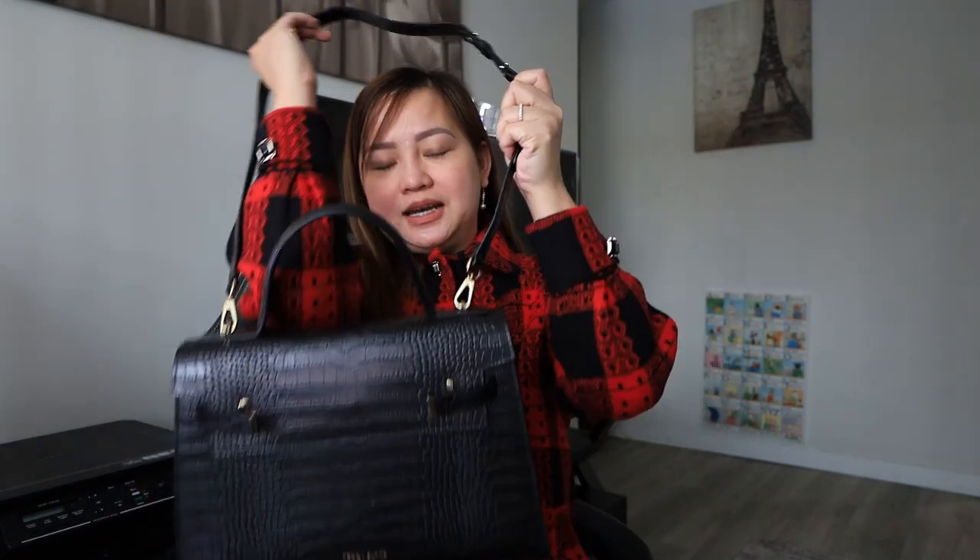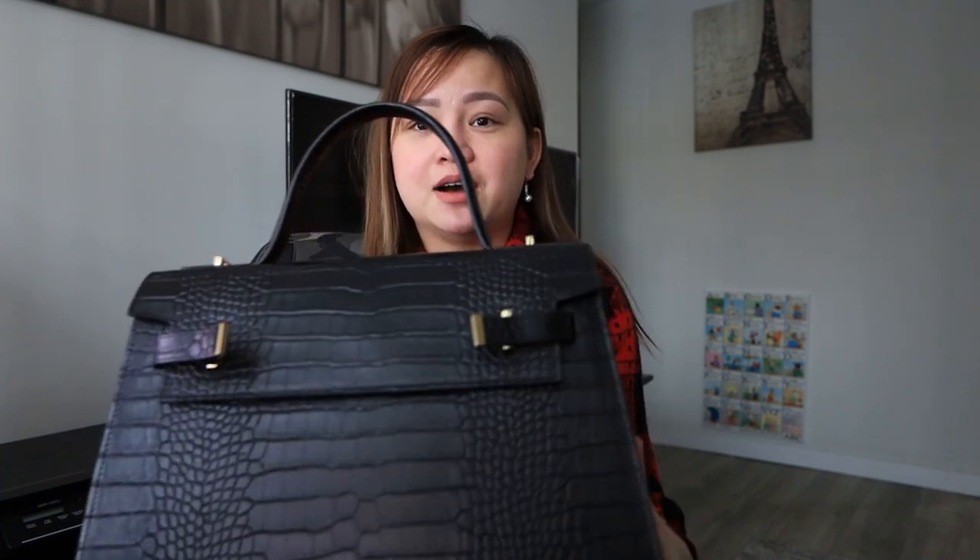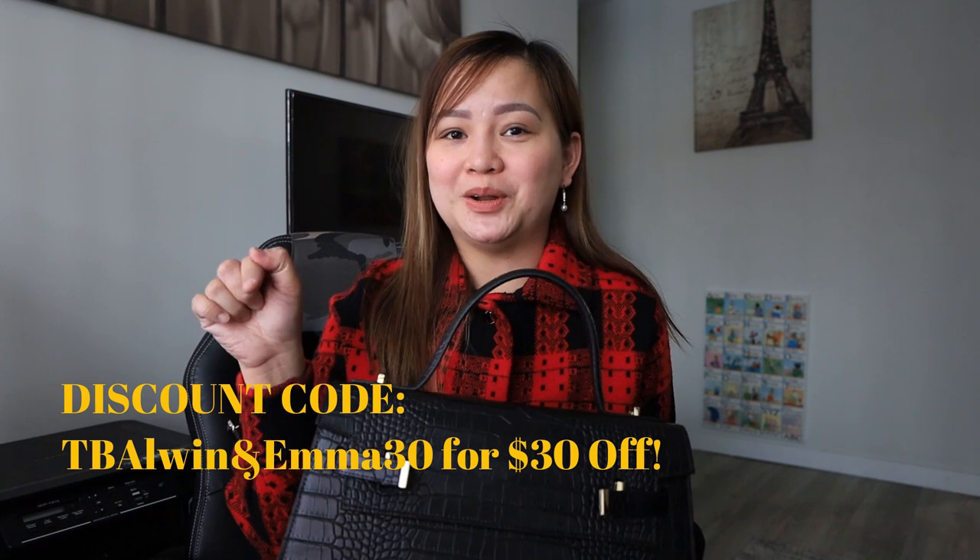I really love this bag. It's great that it comes with a strap, but whenever I want to convert it to a handbag, I can just easily take the strap off and be stylish and creative with my own style. If you're interested in seeing the Teddy Blake bag collections, you can visit the link in the description box below to browse all their collections. If you want a discount when buying, you can use my discount code shown below. I hope you loved our very first unboxing video! If there are other companies that would like to collaborate with us, you can send us an email at alvinandemma@gmail.com. Thank you guys for watching!